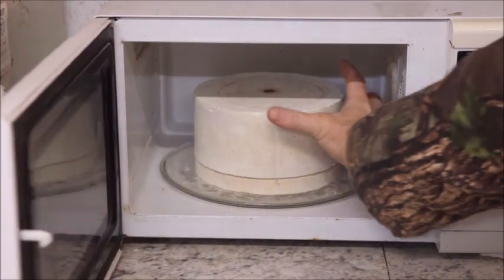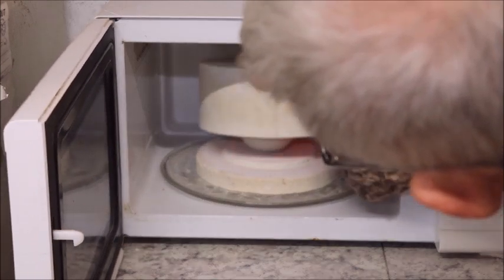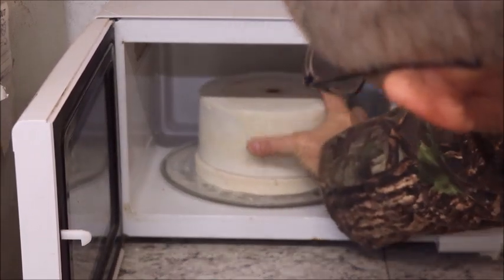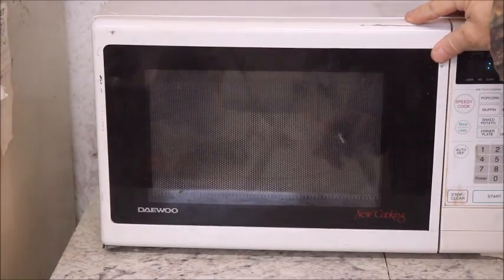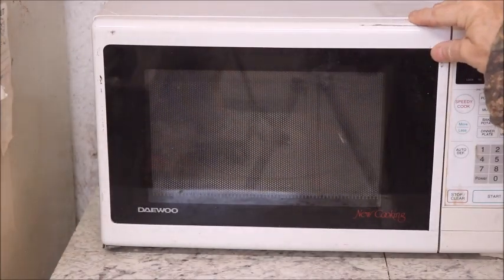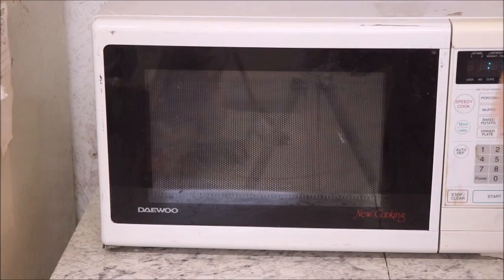After nine minutes, let's see what we have. It's beginning to heat up a little bit. So we're going to keep going. It's important that you check it until you're comfortable with what your microwave will do and what your greenware will take. Time of year, humidity, all that good stuff — it's important that you check it regularly.